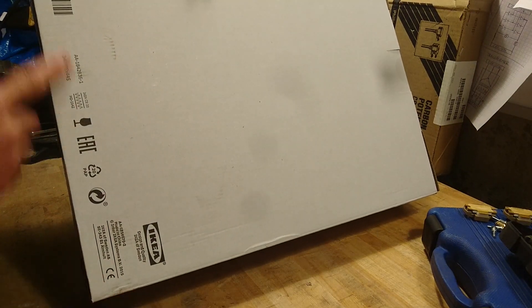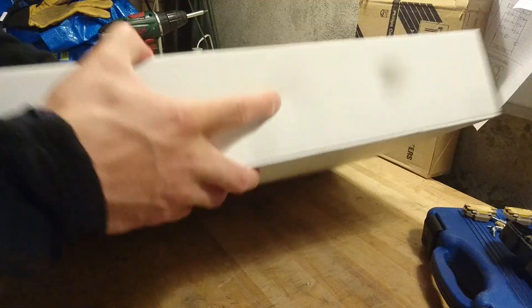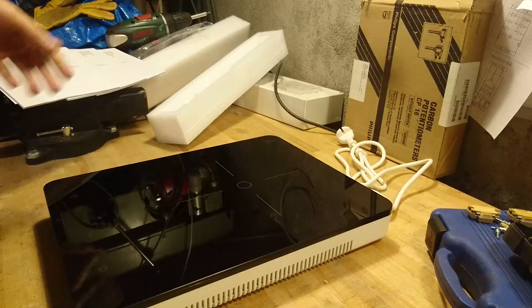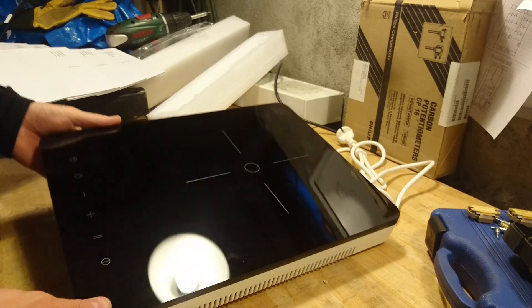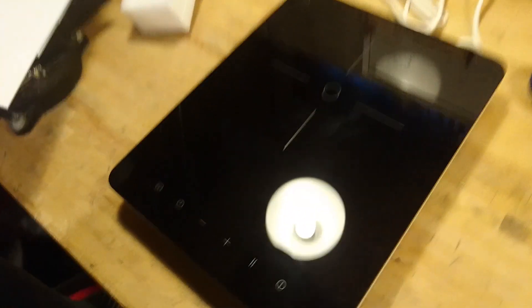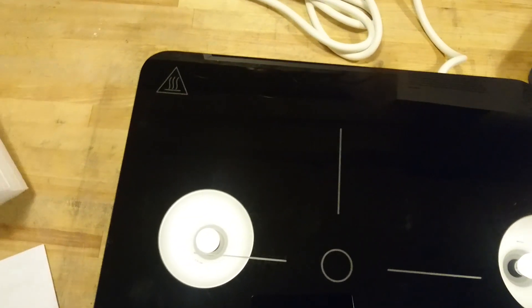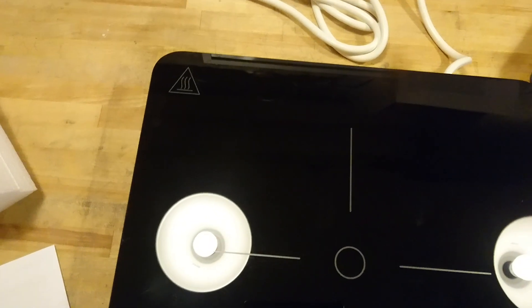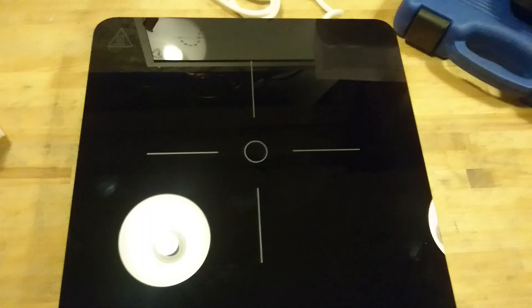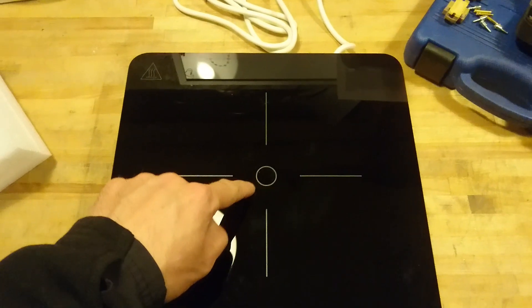It doesn't really have any stickers saying anything about power usage. So let's see what's inside. Here we have it, nice and shiny. There's a hot surface warning sign in the corner. We have an aim target here for your pan, so you make sure to place it in the middle.